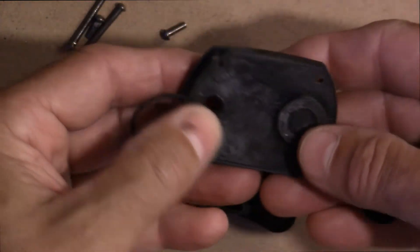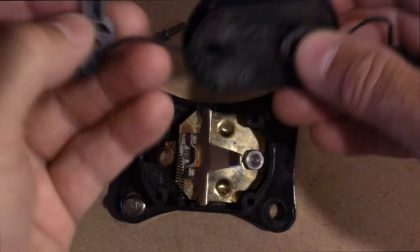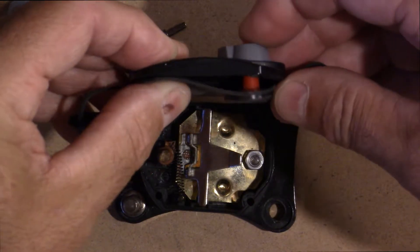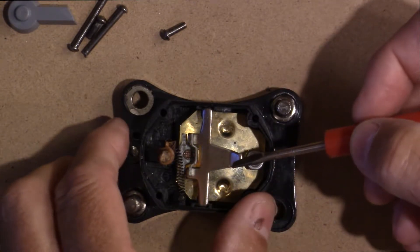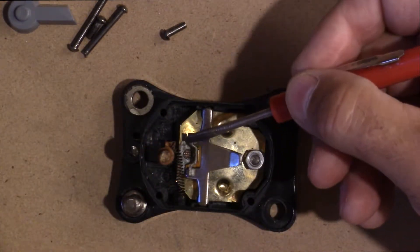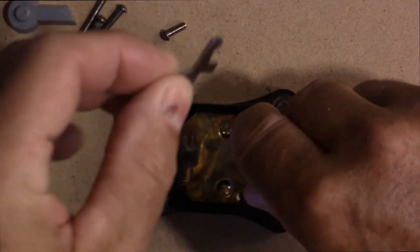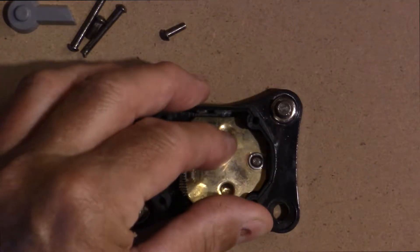Let me show you how this actually works. On the bottom here, all this is just a push button, and this knob just goes over top of it. The whole idea is when you press this button, it presses on this little tab here, and this tab, when you press on it, moves a little fiber disc in between the two conductors with this spring. I'll take this off for you — there's just one nut, so you can take this piece out, which is easy. I was amazed how this is constructed.